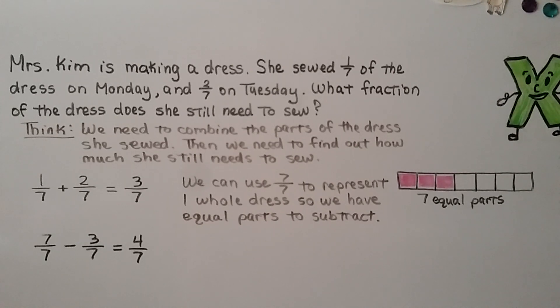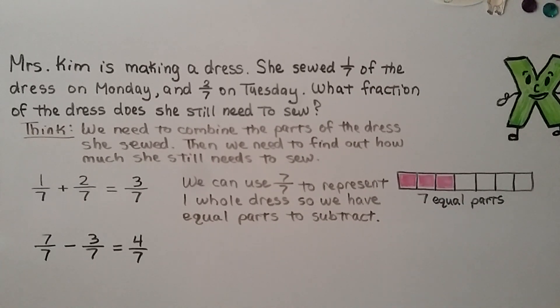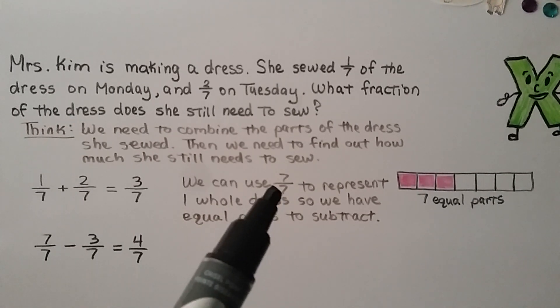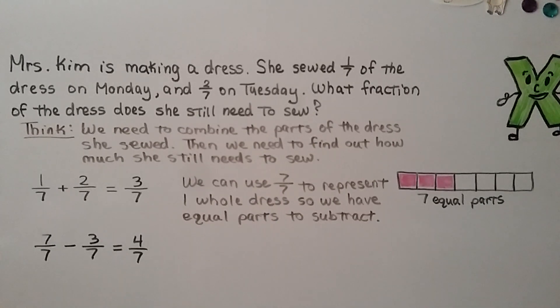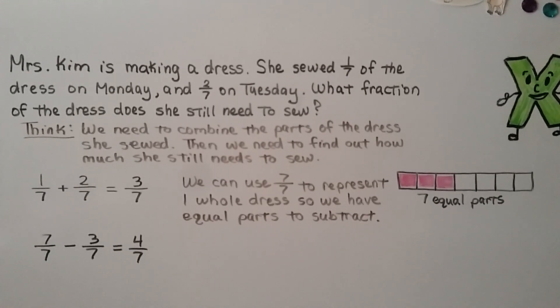Mrs. Kim is making a dress. She sewed one-seventh of the dress on Monday and two-sevenths on Tuesday. What fraction of the dress does she still need to sew? We could draw a little grid to visualize. We need to combine the parts she sewed: one-seventh plus two-sevenths is equal to three-sevenths. We can use seven-sevenths to represent one whole dress, so we have equal parts to subtract. Seven-sevenths equals one whole, and seven-sevenths minus three-sevenths is equal to four-sevenths. She needs to still sew four-sevenths of the dress.